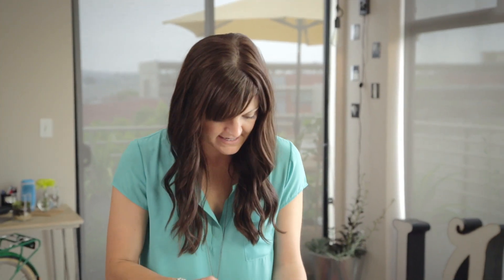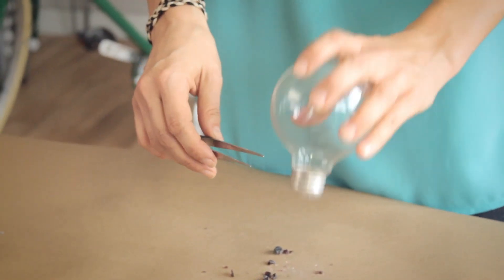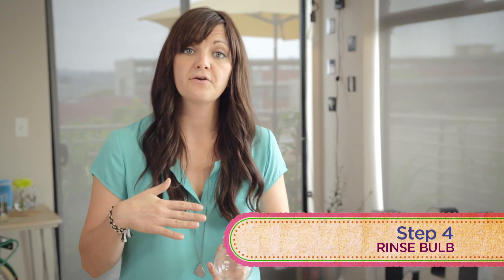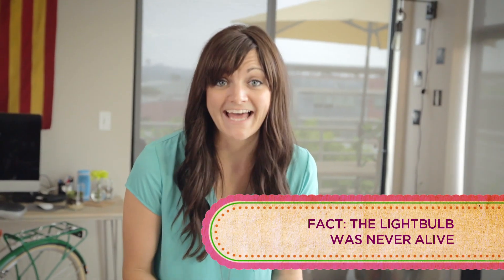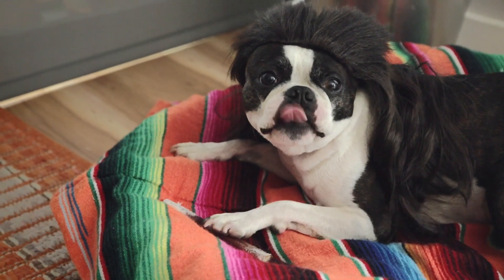I'll shake out what can come out first and then I've got to get this big filament out. You've got all the guts out — bang out the insides one more time. Never put your finger inside this thing because you're going to get cut. Your last step before you put in a flower is to rinse out all the little baby glass pieces and put in water for your flower. We killed the light bulb, you guys — so it can bring life to a flower.